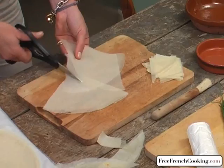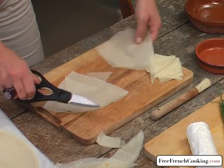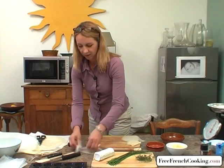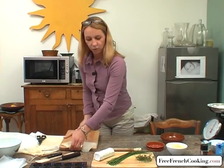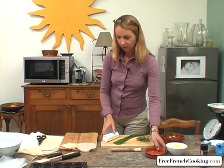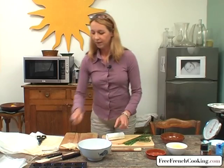Now I have about the size of my mold. We'll set this aside. Now we're going to prepare the goat cheese — I'm going to cut it into little pieces.